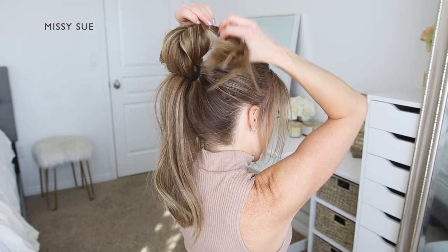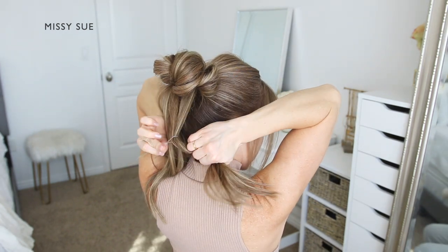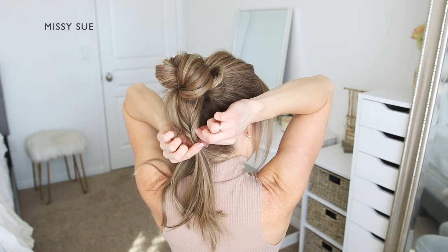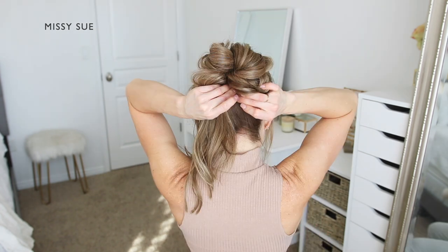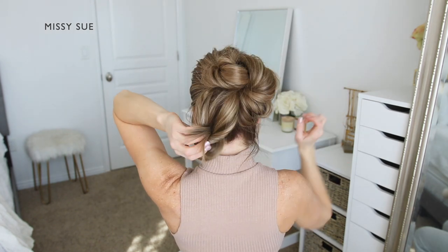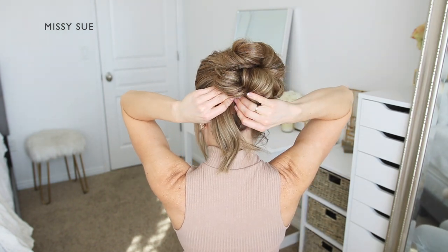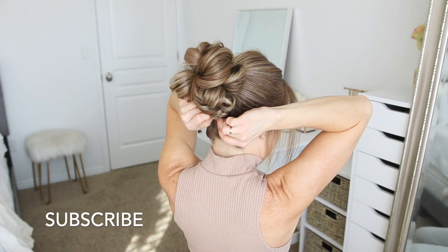Tuck this piece underneath the base of the bun and pin it in place. Now combine the ends that are left hanging down from the ponytail. Tie a clear elastic band over the section of hair. Create a gap above the elastic and flip the ends through the gap to twist the two side sections. Then tuck the elastic underneath so it's against the head. Secure it in place with a few bobby pins. Once everything is pinned up, set the style with a medium hold hairspray to smooth down any loose hairs and flyaways.